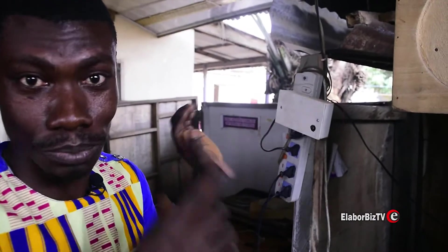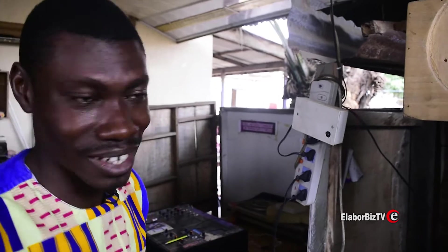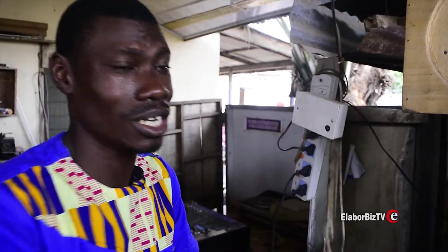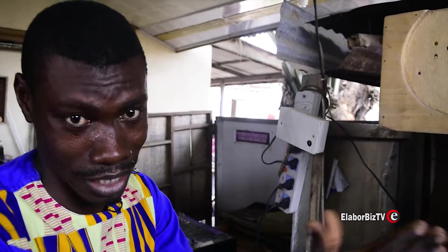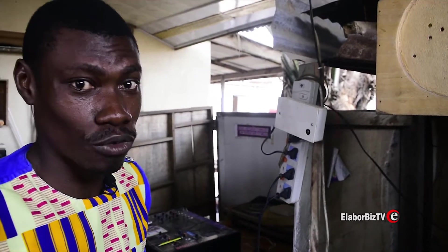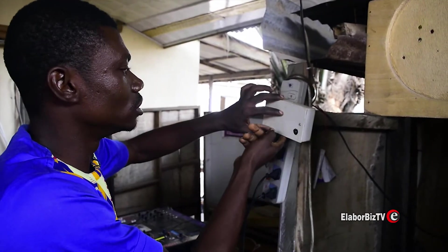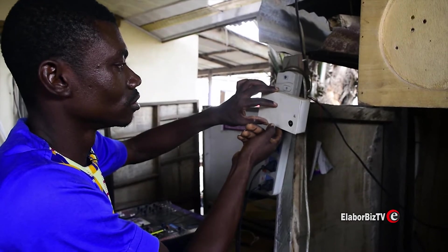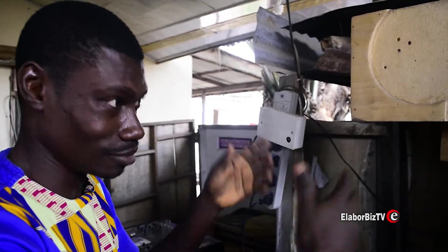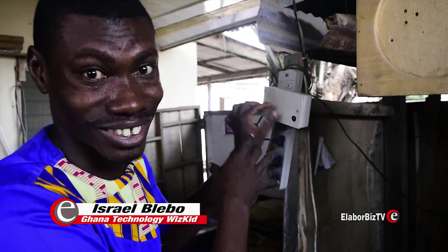I just want to prove it to you — it's not that any sound can control it, it's only your hand clap. This radio was built by me; everything we do over here is made in Ghana. I built all these things. This radio receiver over here is where I'm going to play music at the same time to see if it has any effect on these curtains. I'm going to tune and set it for music to demonstrate.